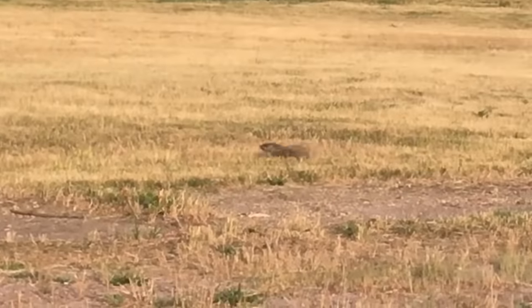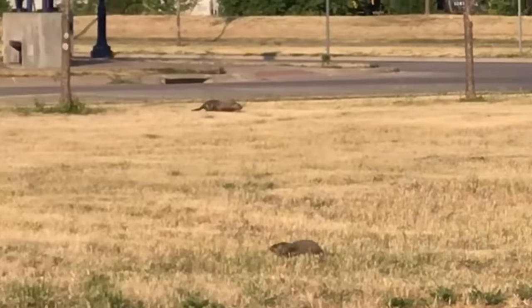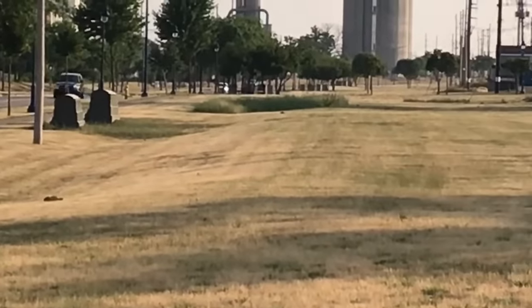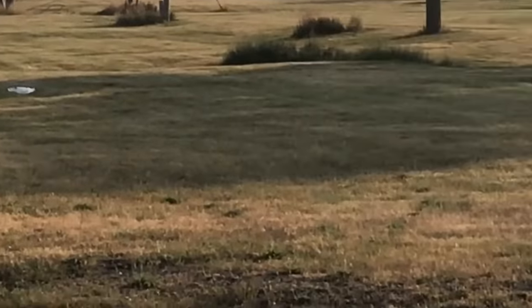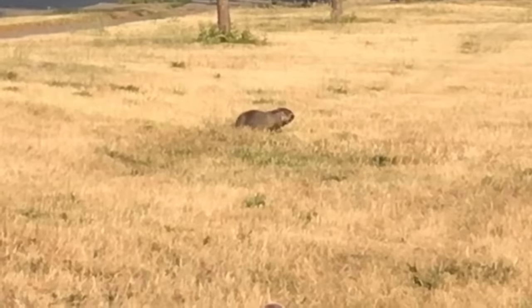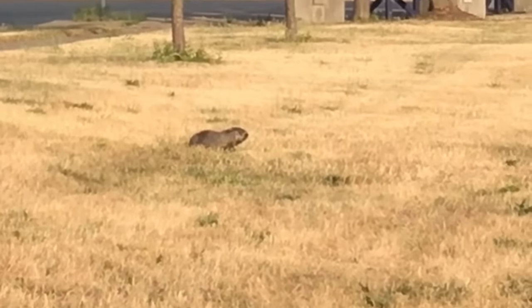The other day we saw a bunch of groundhogs — like a herd of groundhogs. Never seen more than one at a time. I count at least a dozen. One of them must be the alpha — that thing is huge. Apparently we have the worst air quality on planet earth, so we're going to go canoeing. Thanks for watching.